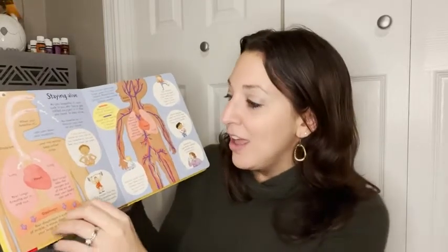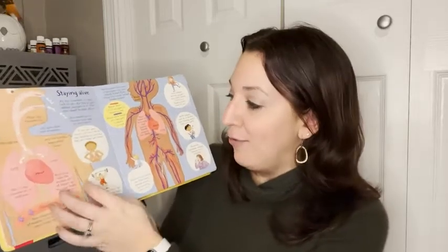It talks about eating food, staying alive, how your lungs and your heart work. And you can see here each section has a variety of flaps to go along with teaching the child how to keep that part of your body healthy or how it functions with other parts of your body as well. It talks about your bones and your muscles. It's really great and honestly I've learned quite a few facts about our body as well.